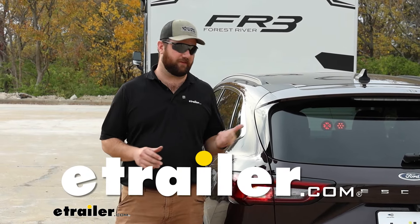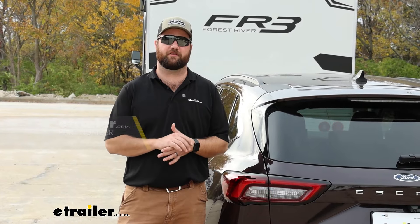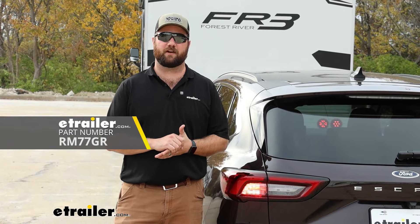Hey guys, it's Jake here with E-Trailer. Today we have a 2023 Ford Escape and we're going to be taking a look at how to install the Roadmaster base plate.